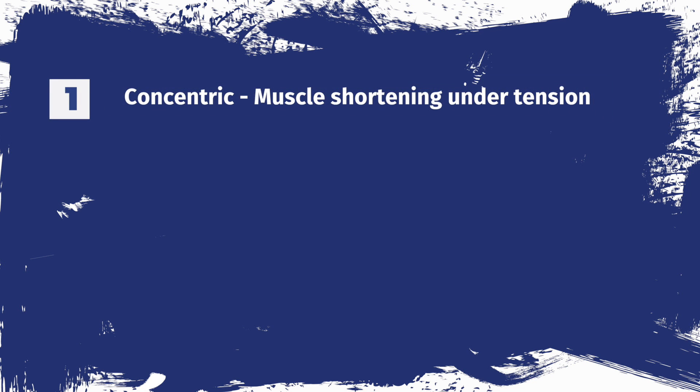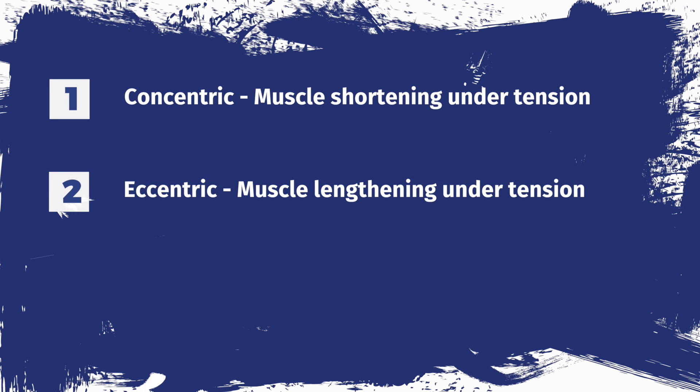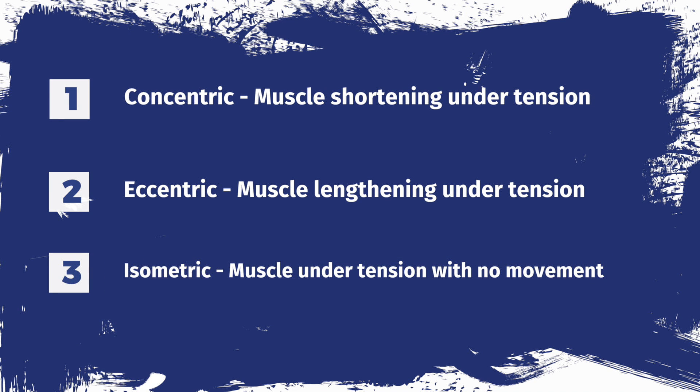A concentric muscle contraction is when the muscle shortens under tension. An eccentric muscle contraction is when the muscle lengthens under tension. And finally, an isometric contraction is when the muscle is under tension but has no movement.